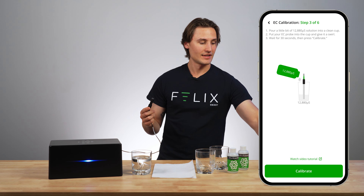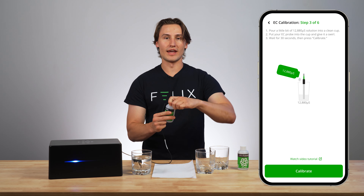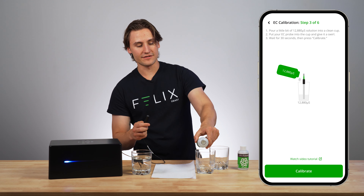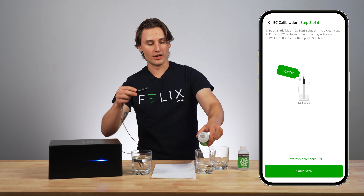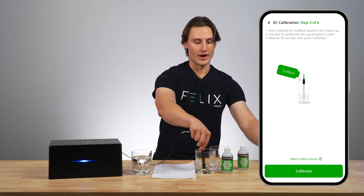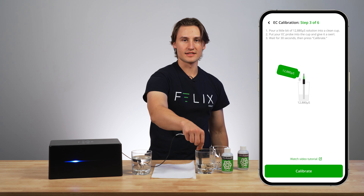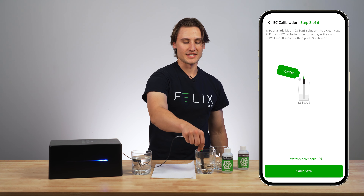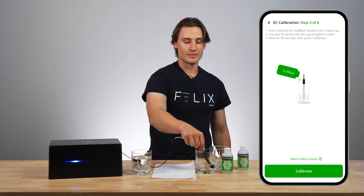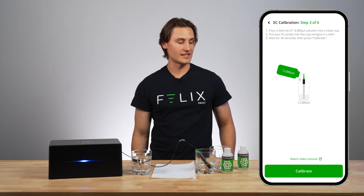Now I can move on to the next step. It says pour a little bit of my 12,880 solution into a clean glass, so that's exactly what I'm going to do. I'm going to pour enough solution to make sure that the hole in my conductivity probe is completely covered. Now I'll put my EC probe into the cup and give it a swirl around — really swirl this for maybe 15 seconds — and then I'll wait patiently before pressing calibrate. It's really important that you wait the specified amount of time in the app. Here on this step it's 30 seconds before pressing calibrate. So I leave my probe there, I can see that the liquid covers the hole, and I'll press calibrate.